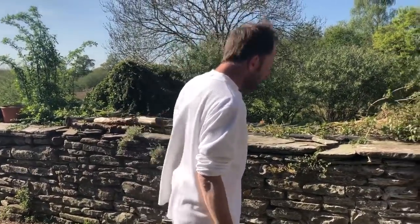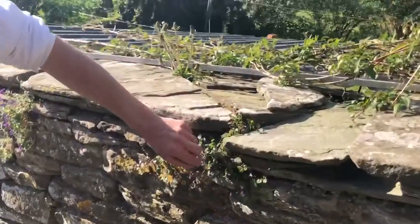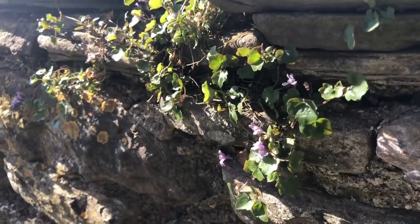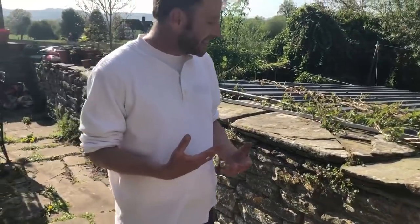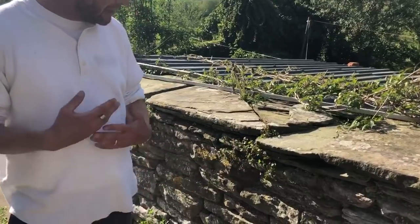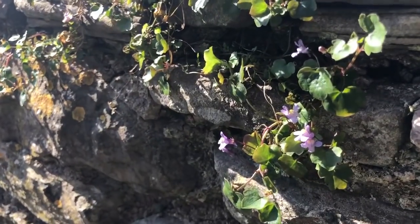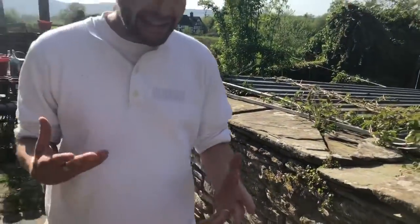What else have we got here? This is our ivy-leaved toadflax — not a very nice name. It is, I believe, edible, but not particularly tasty. These flowers, though, are absolutely lovely at dusk — they seem to have a sort of iridescence about them. So we always leave this in our walls because it's a very pretty flowering plant.